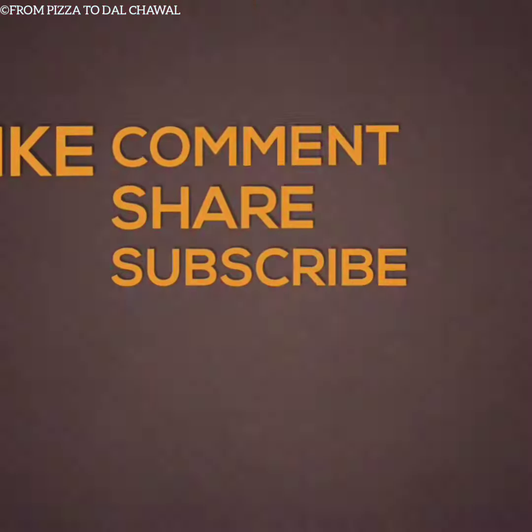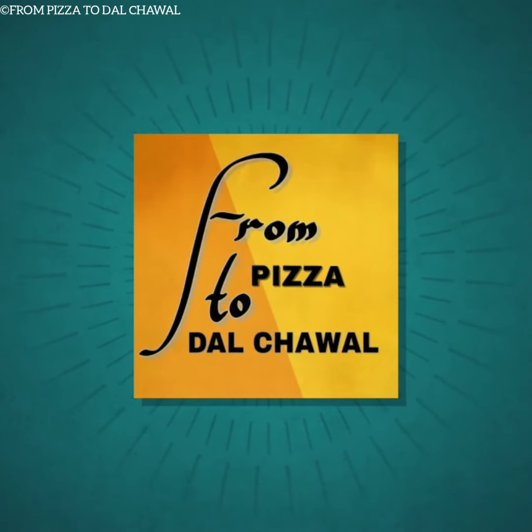If you like this recipe, do share and subscribe to my channel. Thank you for watching. Goodbye.